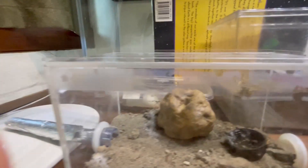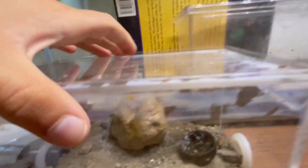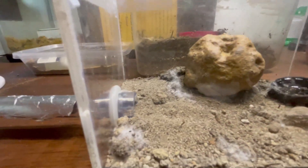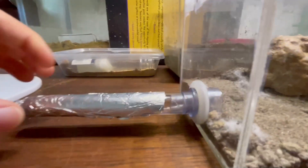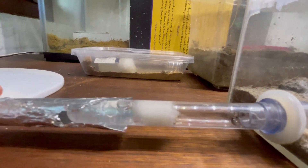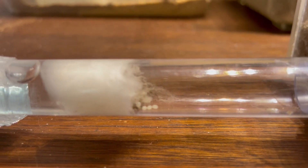Anyway, moving over to the bull ant — I put this rock in just to give it a bit more, I don't know, flair, and she likes it, she climbs over it. Here we are in the nest and as we can see, zooming in, right there there are four eggs — three in a line and then one just above them.